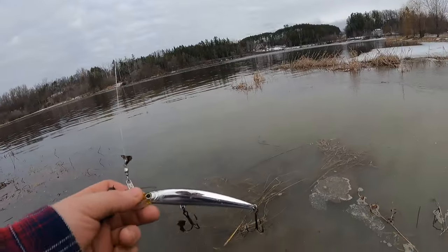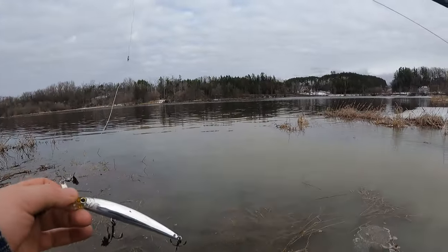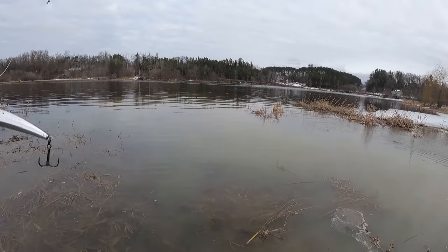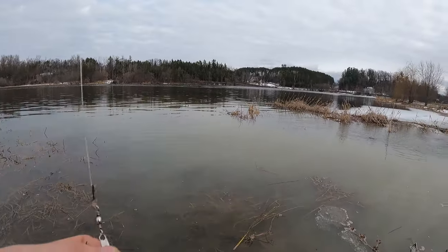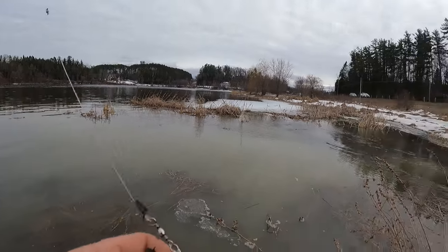I'm going to make a switch now to a spinnerbait. A couple of reasons: one, there are a lot more weeds right here; two, the water's a lot dirtier here because of the outflow. I think something with vibration and an added flash just to help them key in on it would probably be good in this area.